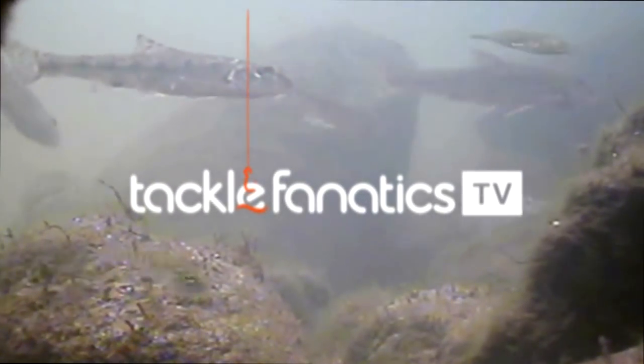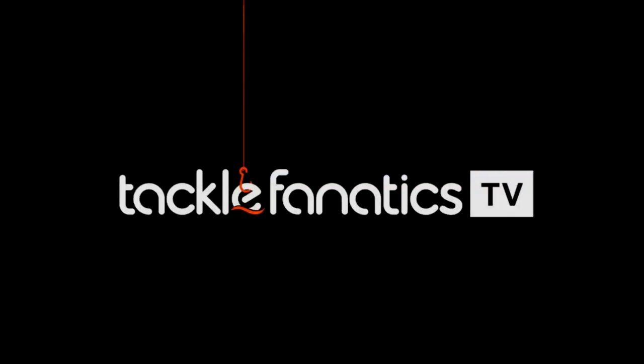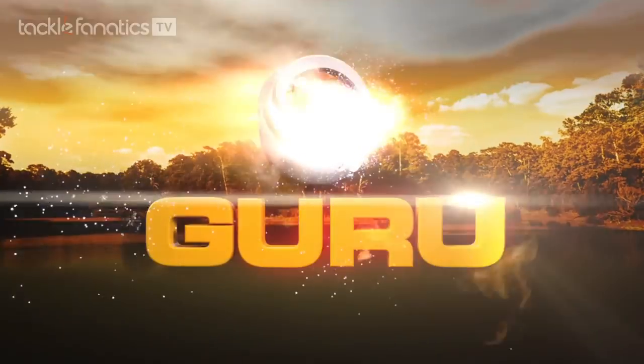Welcome to Tackle Fanatics TV, and in this episode of TF TV you get a chance to check out the fantastic Guru Inline Xsafe Feeder.